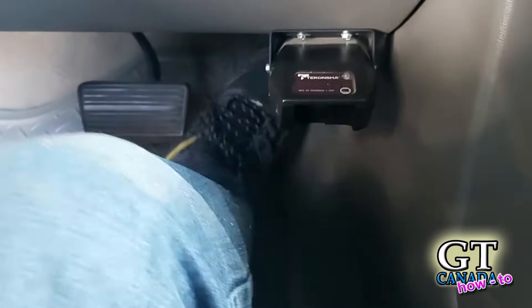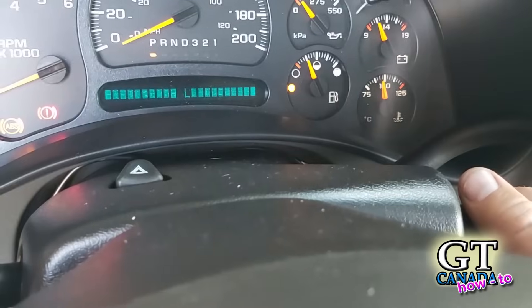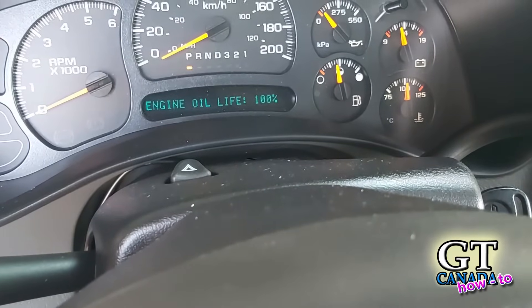Now that the oil change is done, you'll want to reset the oil service light on your dash. On most Chevys, you turn the key on, pump the gas pedal three times quickly, then turn the key off and start the car. I usually do it five times just to be safe, since some Chevys do require five pumps — so if you do five you know you'll get them all.